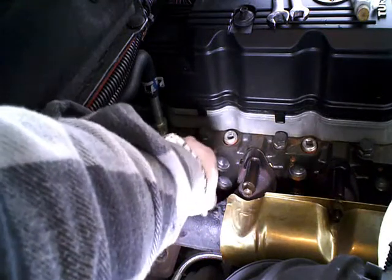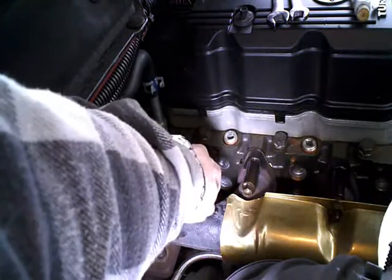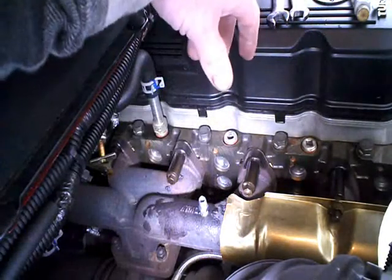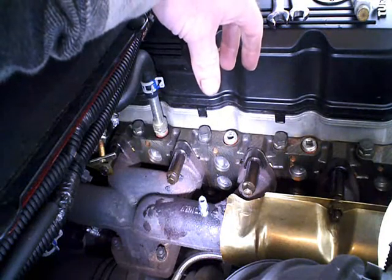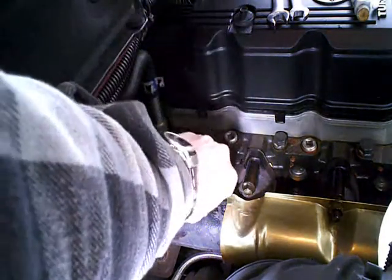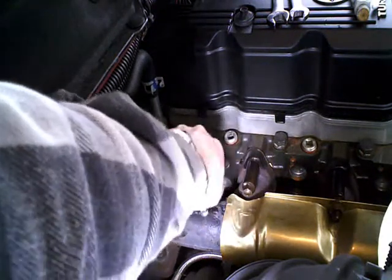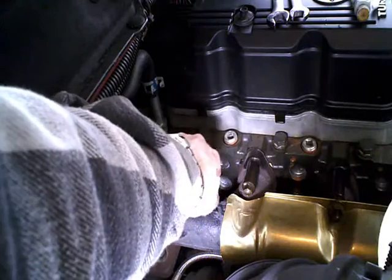Get that started right. Just by eyeball, it looks like when I get that tightened down, it'll be about the depth I wanted — that is with the inside edge flush with the inside edge of the manifold there.